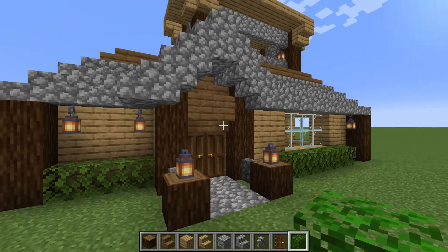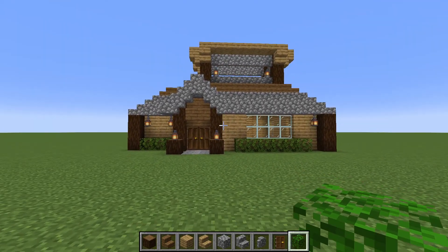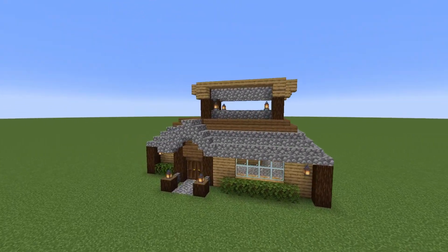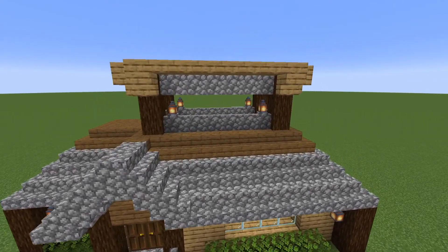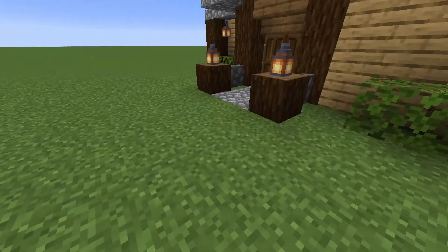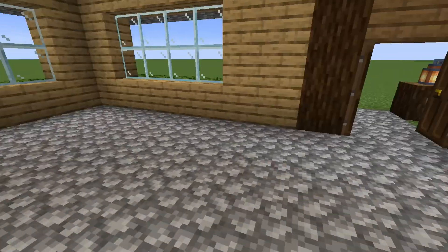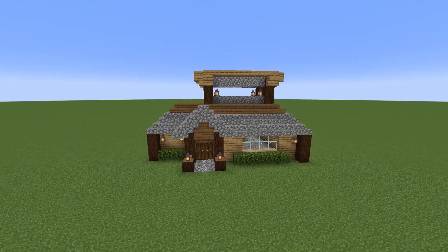This is the house done. As you see it isn't a hard house to build in survival and it doesn't take that much materials. Up here you can go in and have a lookout for mobs and stuff like that. Inside you've also got a lot of space — here you can put the bed, the kitchen and stuff like that. I hope you enjoyed this video, like, subscribe and bye.